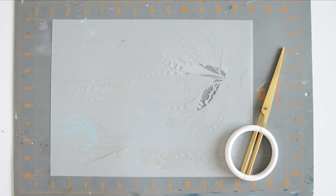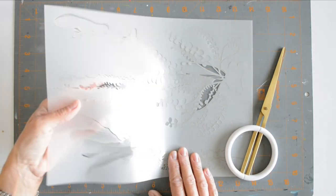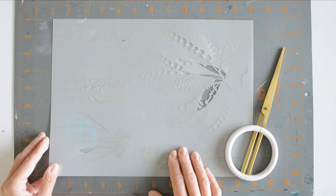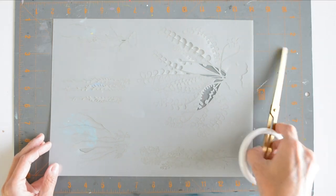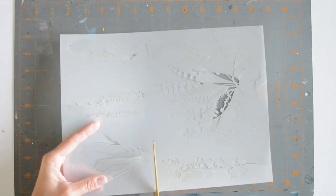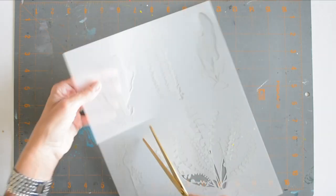Hi there, welcome back. This is Ray Missickman for Stencil Girl Products, and I want to talk to you about snipping the masks from some delicate stencil-mask combinations. Particularly today, I'm going to be showing you on the botanical study collection. The first thing I'm going to do, since this is a 9 by 12, is cut apart the individual pieces.